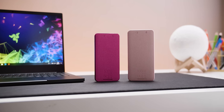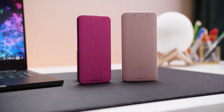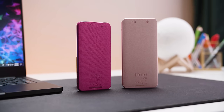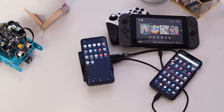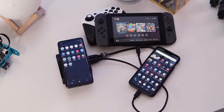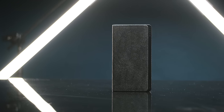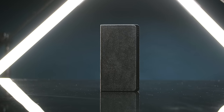Thanks to Mophie for sponsoring our experiment and providing the gear. The Power Station and Power Station Mini both sport a high-speed USB-C port and an additional USB-A port for charging two devices at once. They're wrapped in smooth fabric, come in a bunch of stylish colors, and fit in your pocket. For more power and versatility, check out the Power Station Hub — it's a battery bank, a USB hub, and a wireless charging pad all in one compact device. And of course, there's the Power Station USB-C 3XL, which can charge everything from a smartwatch all the way up to a laptop. Never settle for less than a 100% charge — get yours at the link in the video description.